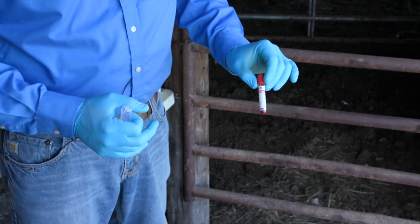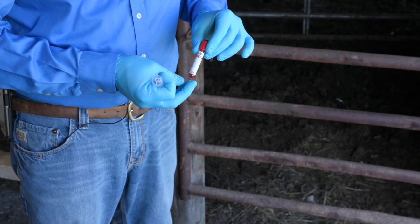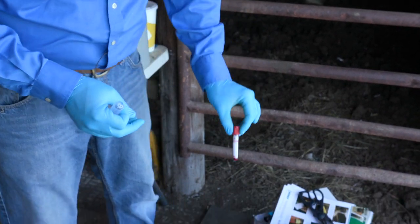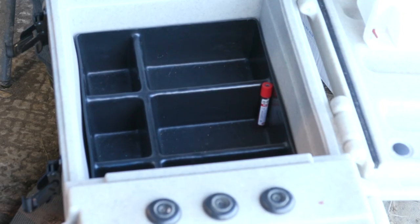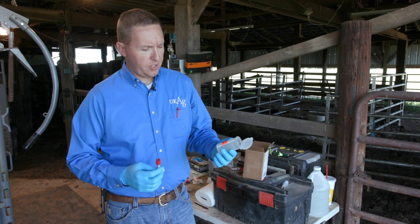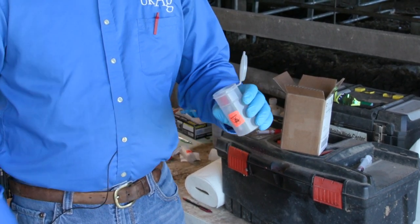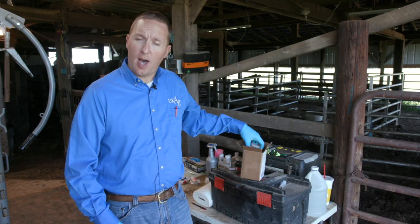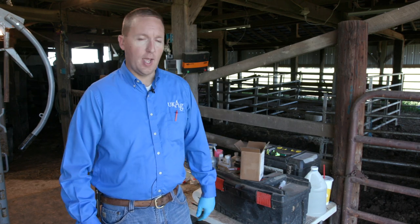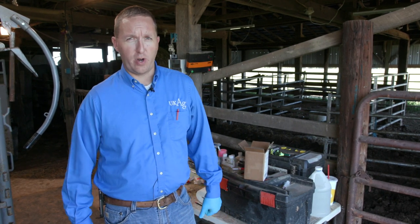We have our blood tube with the sample collected. I like to keep a cooler that's relatively cool — not freezing, around 60 to 70 degrees — and set the tubes with the red top up, leaning against a tray or in a piece of Styrofoam to keep them upright until we send them off. When ready to mail, we use the flip-top containers from the kit — about five or six tubes per container — seal them up, put them back in the original box, and use the pre-printed mailing labels included to send straight to the lab.